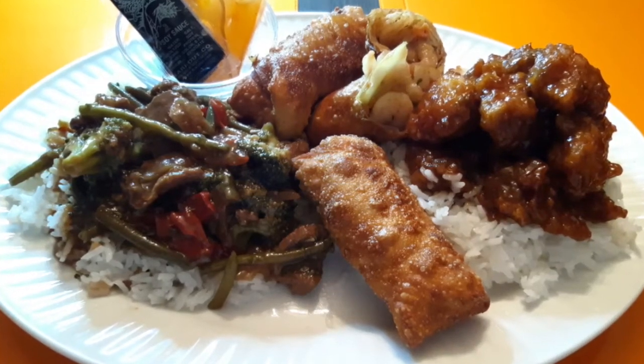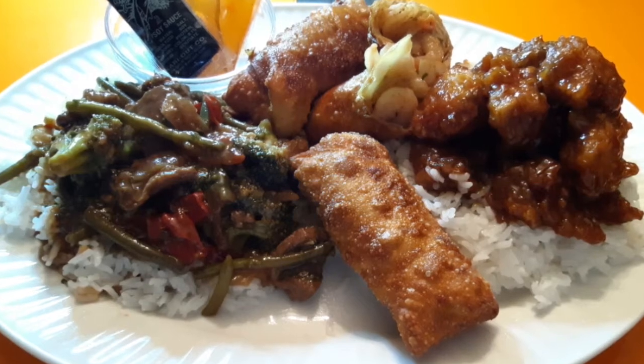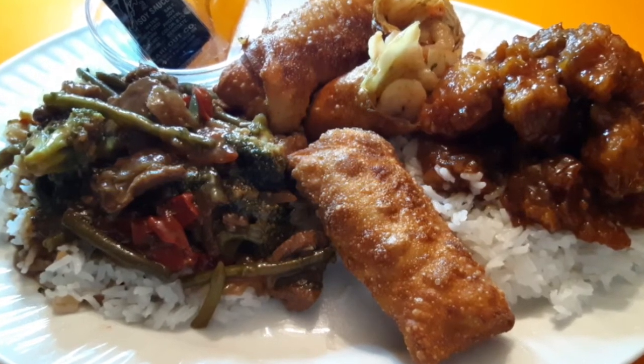What's up my family and welcome back to another video! Today we are going to make Chinese food using exactly what you have up in your cupboards, your fridge, and your freezer. Let's get into it.